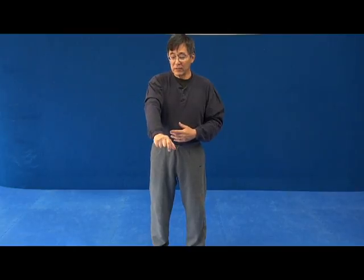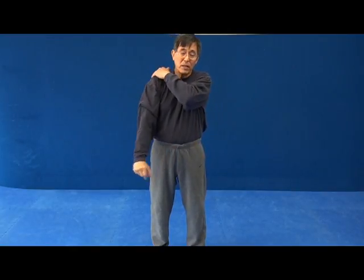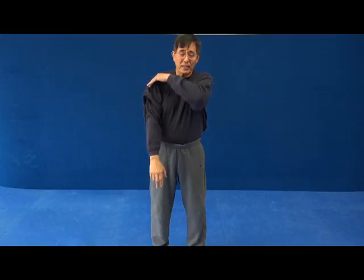If you squeeze those lower arm muscles, you'll notice that some of the tension is taken off of the upper arm, neck, and shoulders, and instead you're using these lower arm muscles. You can still be using the neck and shoulder muscles of course, but what we're doing is adding the use of these lower arm muscles.